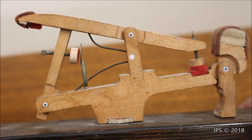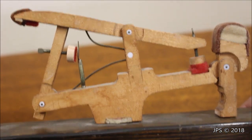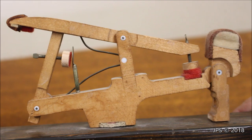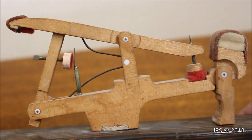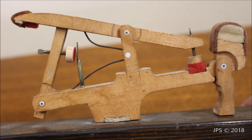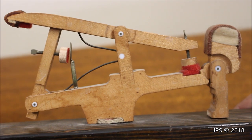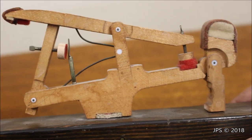Steinway originally came out with Teflon actions and Teflon bushings because they wanted to be innovative and try something new in the piano industry. The Teflon actions felt very nice, but eventually they would start making clicking noises, and unfortunately Steinway had to discontinue them. But Steinway started the Teflon thing because they wanted to push the piano industry forward into a new era.